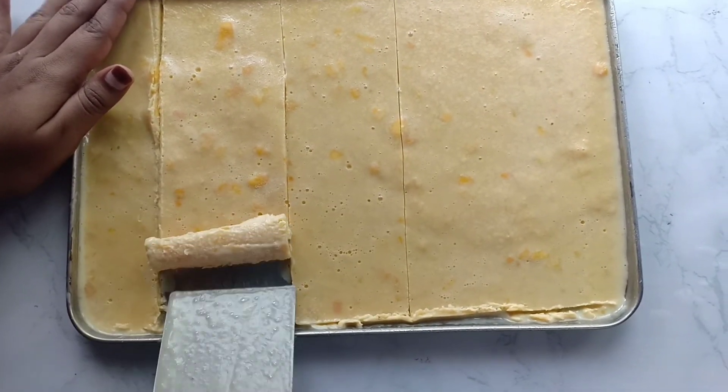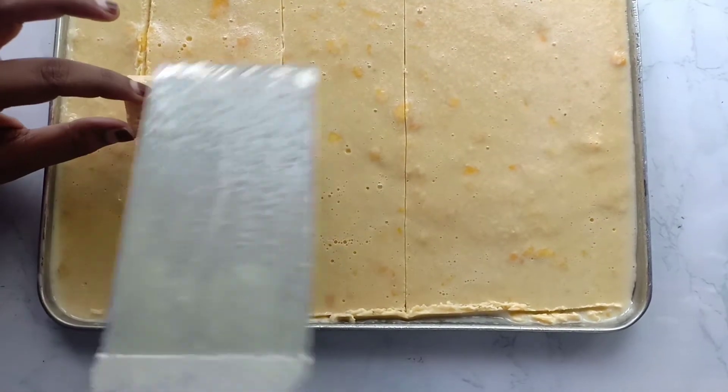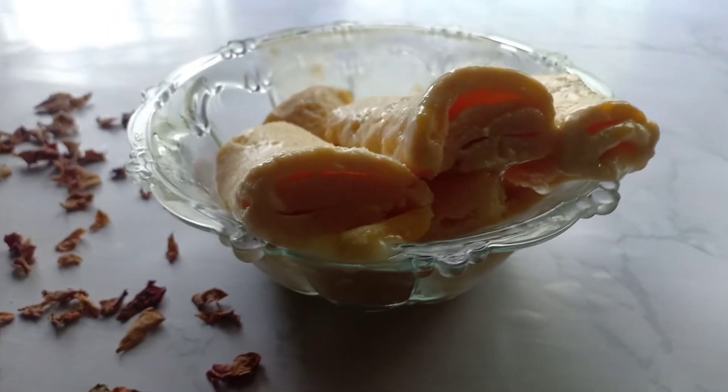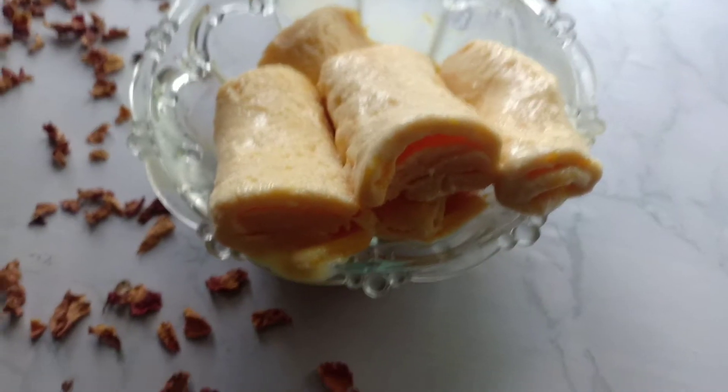Normally, if you buy mango ice cream, you can taste it. So everyone will try it — it is a very easy recipe. Now, if you have a lockdown, you will try it.